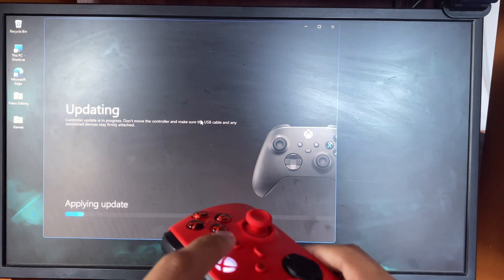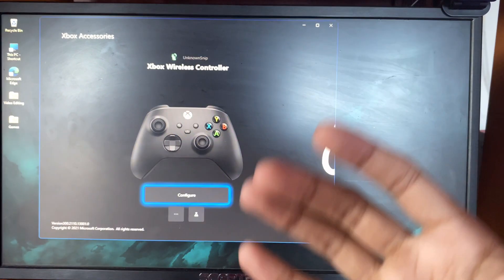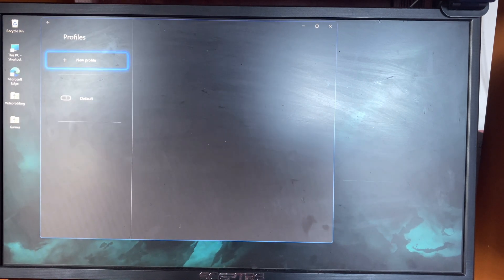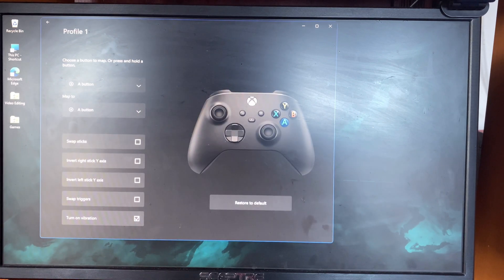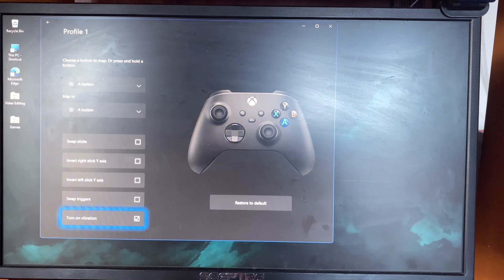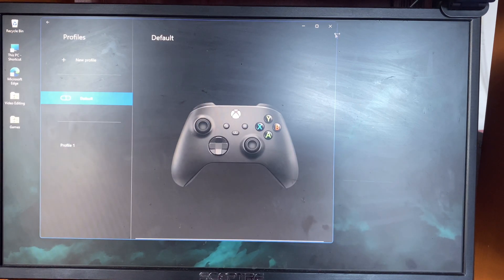After it's finished updating you'll see it start flashing, and boom — the update is complete. Click A and you're done. Also with this app you can actually configure the buttons. Just click on New Profile, name the profile, and you can customize every single button on the controller — that's actually pretty good. Then just go back and leave it as default.